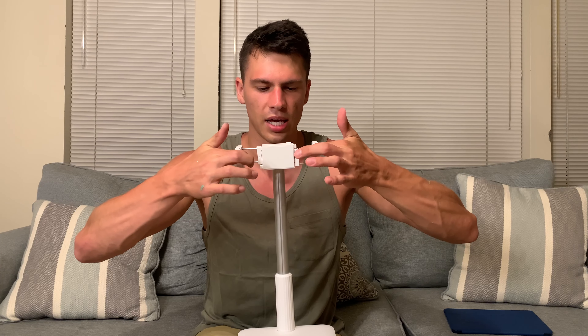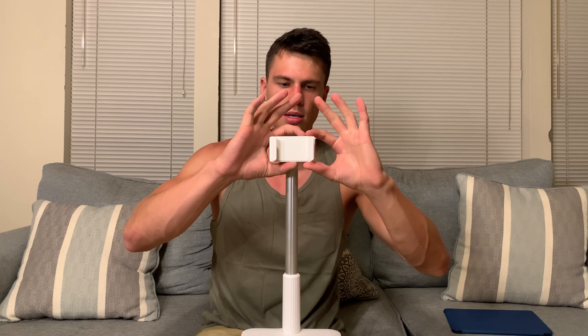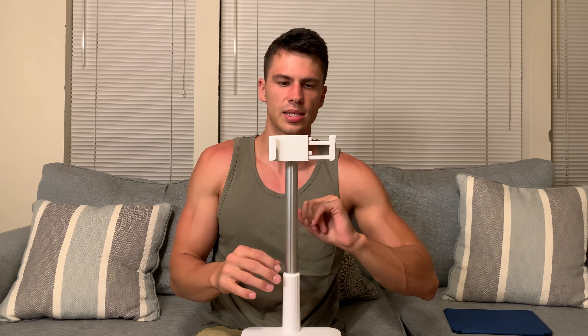As far as the mounting system, this has two different options. The first one is set up for a phone — you just pull like this and it's going to hold your phone. But then there are these little buttons, one here and one here, and if we push that, it extends and locks. We can do that for the bottom one as well.